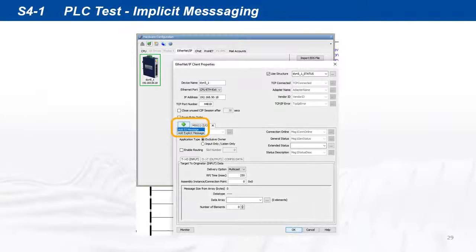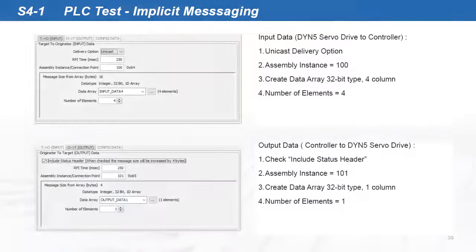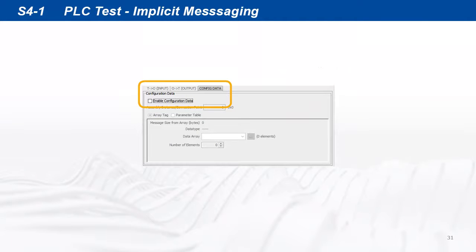Open the servo drive Ethernet IP client properties page again and add an IO message. Create input and output message properties as shown to match the servo drive data block assembly. Configuration data is not needed, so uncheck enable configuration data.